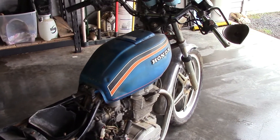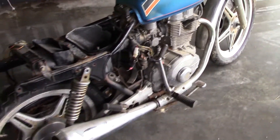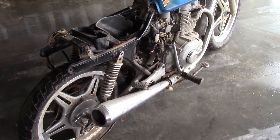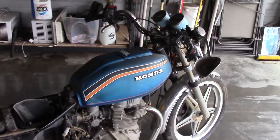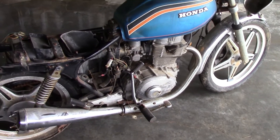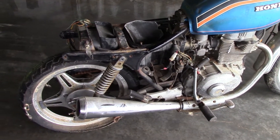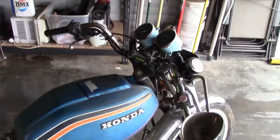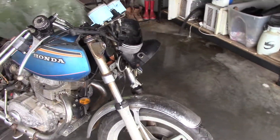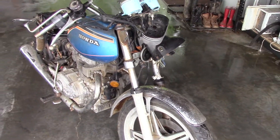There are some dents in it, but I don't care — that gives it character. I'm getting ready to start stripping this thing down and go from there: strip her down, probably repaint the engine, new exhaust, paint the wheels, take off the mirrors, remove everything — airbox and all — and see how it goes.